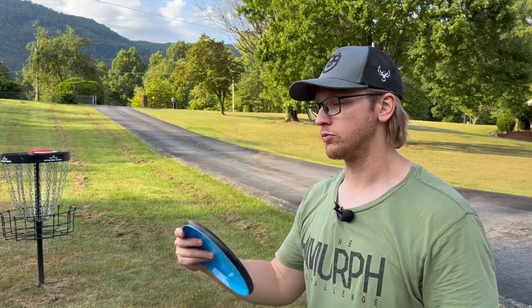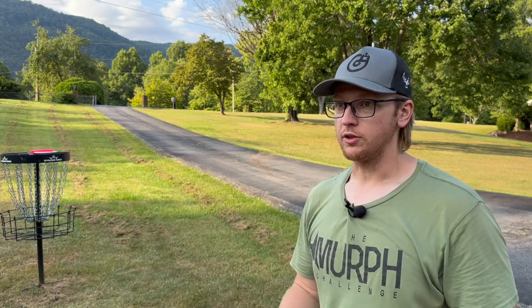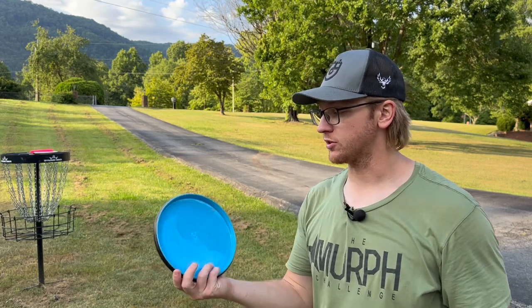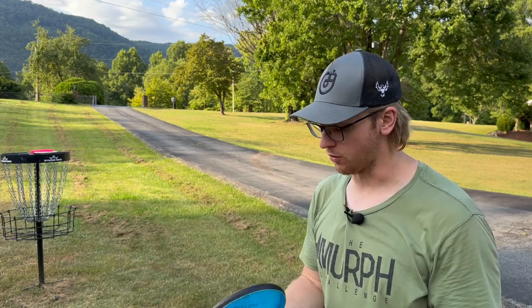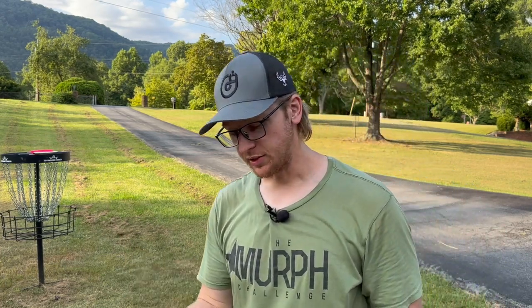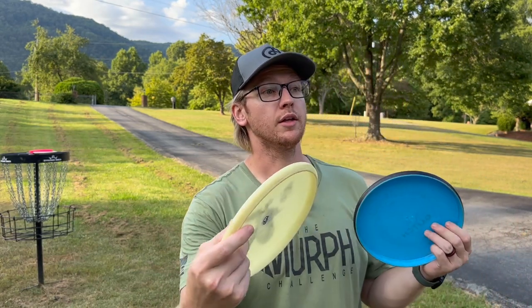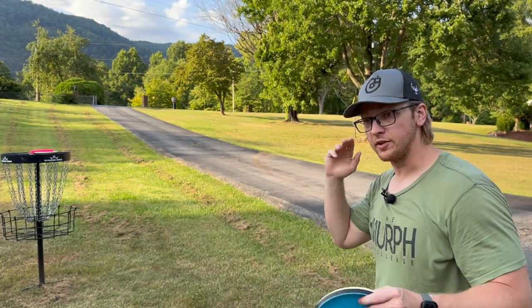And I've heard a lot of people say it's overrated, you don't need a disc like that, it's not useful, that's old technology — insert whatever reason as to why you shouldn't bag a disc like this because they don't understand it or they don't like it. And what they say is: just take an understable putter and do the same thing. Yes, but also no.